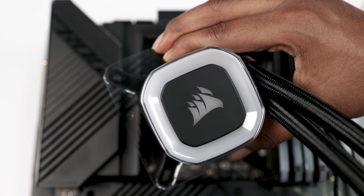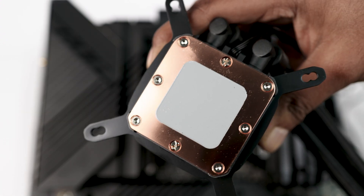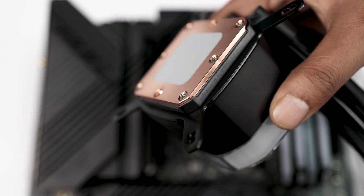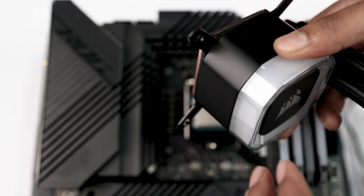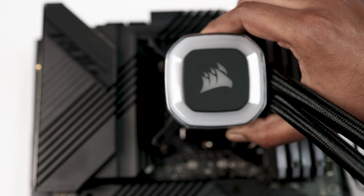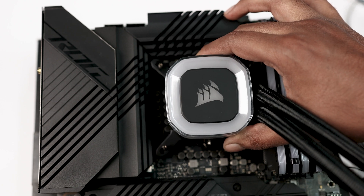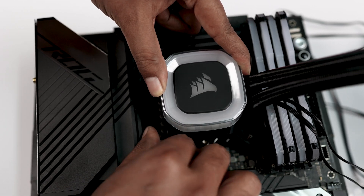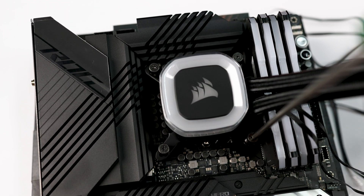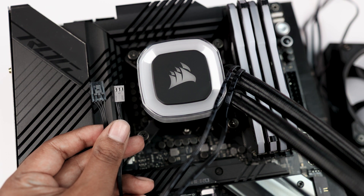Now it's time to install our pump. First remove the plastic from the back of the pump — here we have pre-applied thermal paste for the CPU. In case it is not present, go for external thermal paste. Once you have the paste ready, gently place the pump on the CPU, making sure to align it with the bracket screws. Take out the thumb screws and tighten them gently with your fingers, then double-tighten with a Phillips head screwdriver.